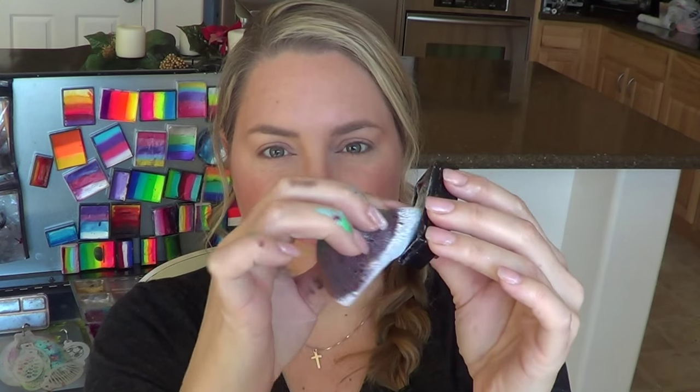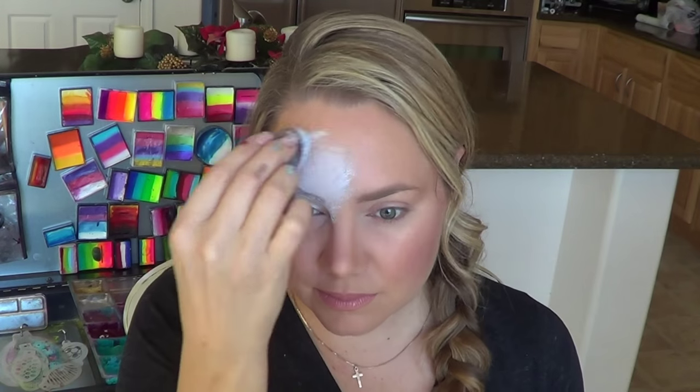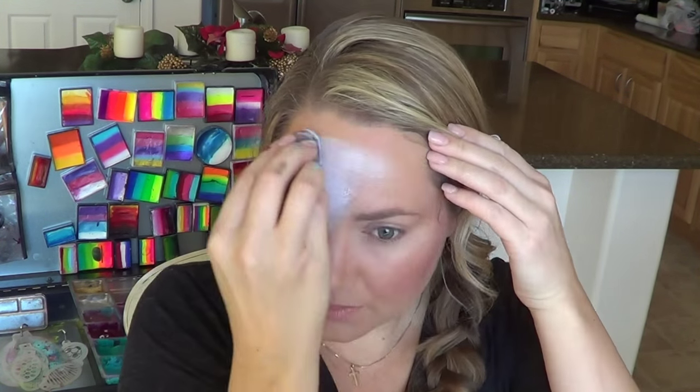To start off, take Krivaland Creamy White and mix a little bit of graying with it and put that all over your forehead, eyelids, and then down on the bottom corner of your eyes. Make sure that it has a nice rounded dome shape.